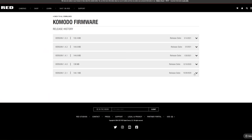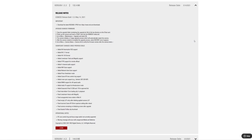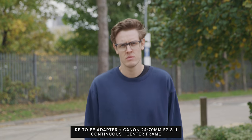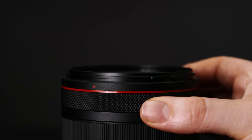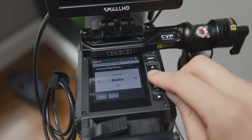RED are constantly releasing new firmware for the Komodo, and as of build 1.5.3, the functionality of native Canon RF lenses has improved massively. Autofocus performance is pretty decent with these lenses as well as adapted EF lenses. They have also introduced support for the control ring on Canon's native lenses. With this, you can control a range of camera functions, which gives the lenses an extra level of functionality for video shooters.